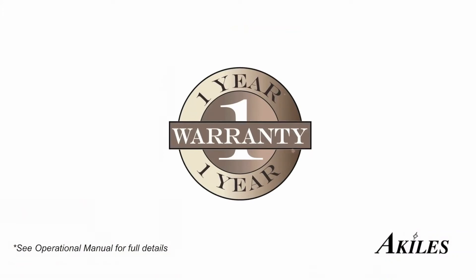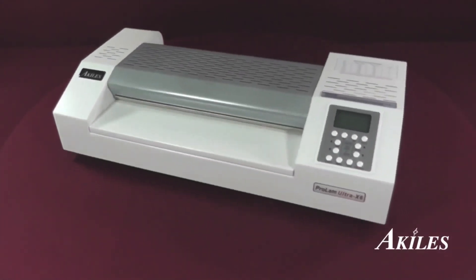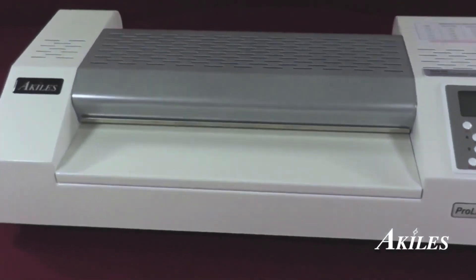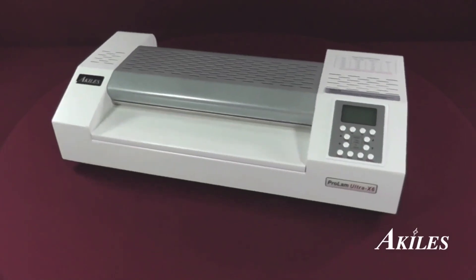All Achilles laminators come with a 1-year warranty. In case your machine needs repair, we'll take care of parts and labor. For superior quality and efficiency, the Achilles ProLam Ultra X6 is the pouch laminator you need for crystal clear results each and every time.